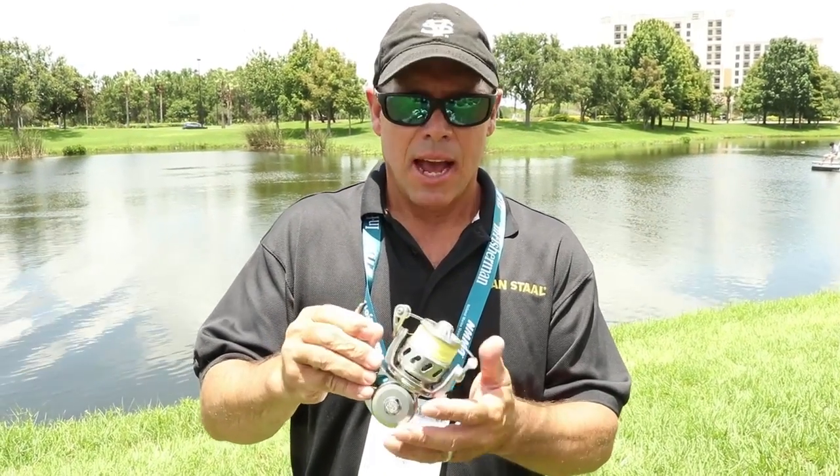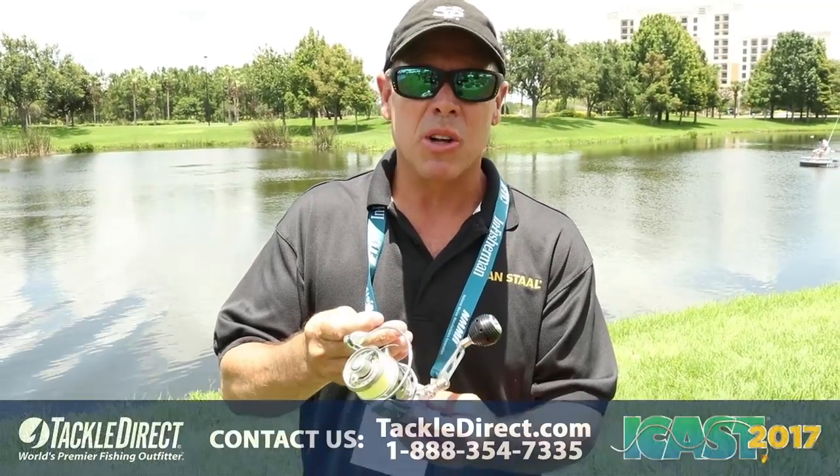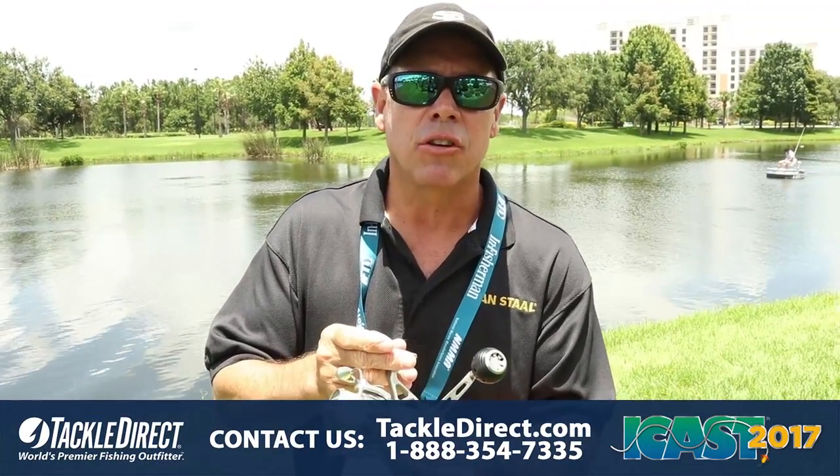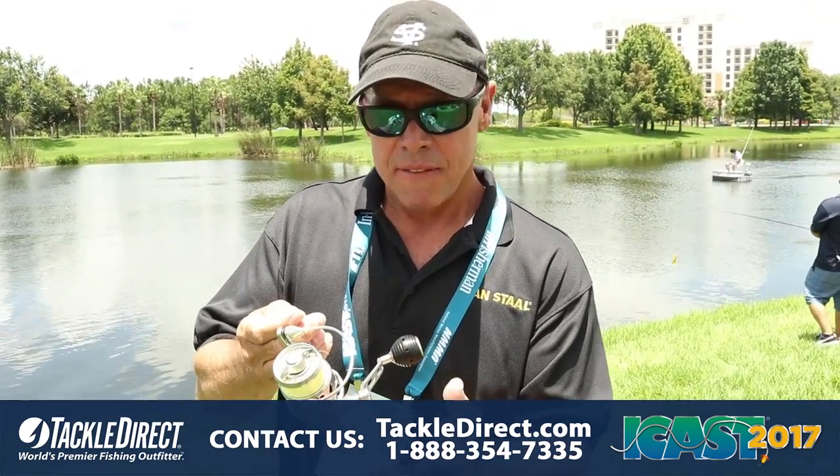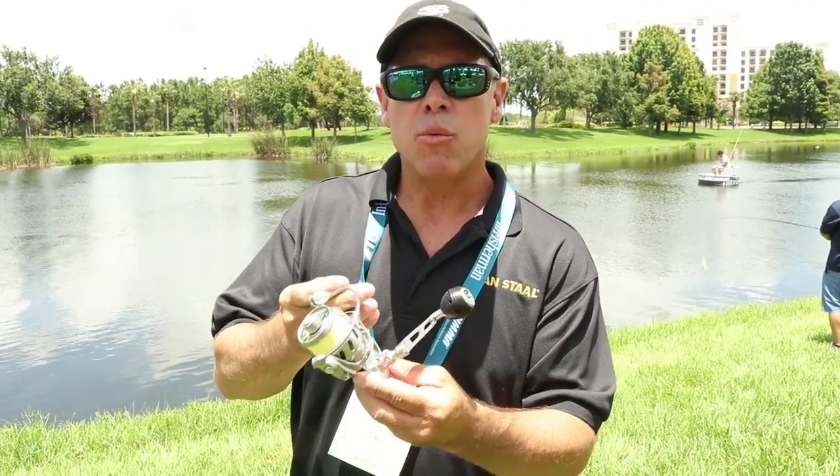Hi guys, Craig with VanStahl. I want to introduce you to arguably one of the most exciting products VanStahl has ever created. It's based on the same foundation that's made VanStahl famous — completely machined, waterproof, sealed.